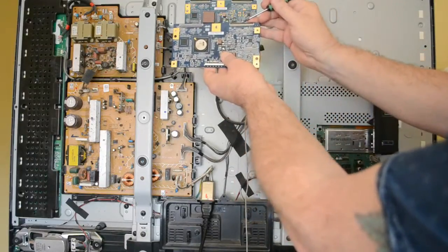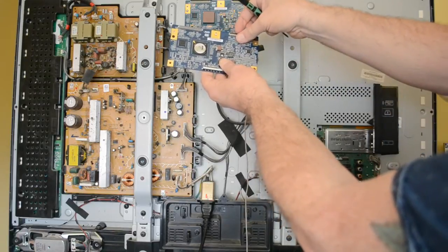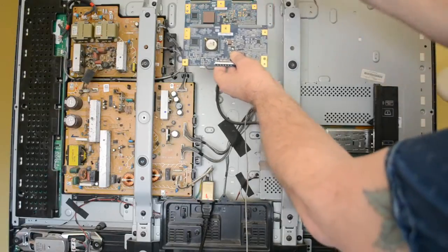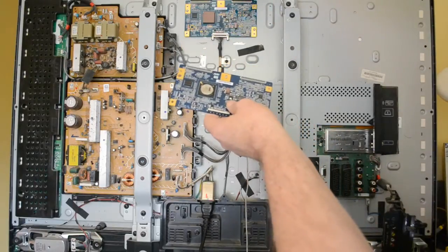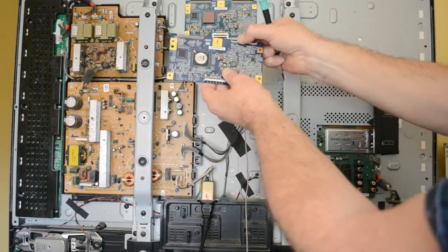These black tabs simply lift up — peel them away, peel them back with your finger, peel them back towards you, slide the ribbon cable for the LCD in there and just gently clip them back in.